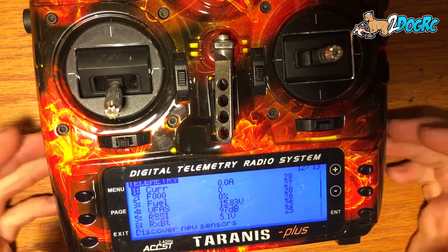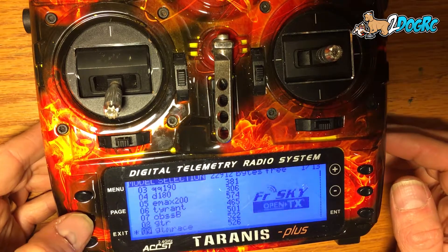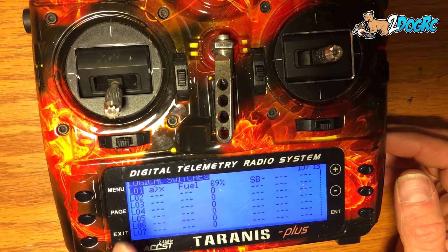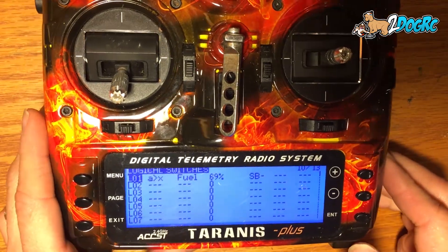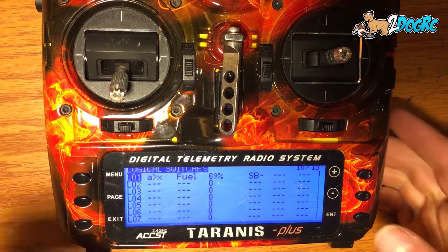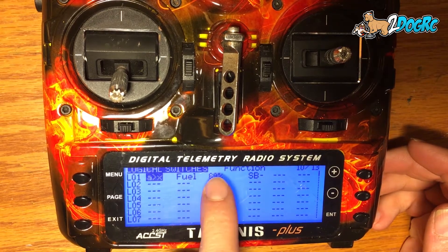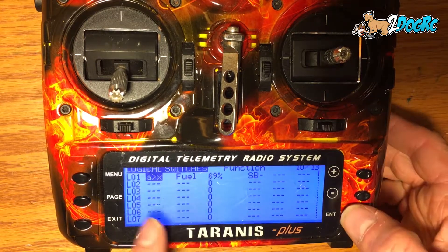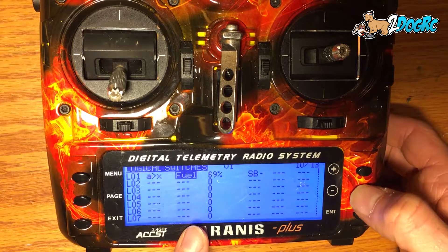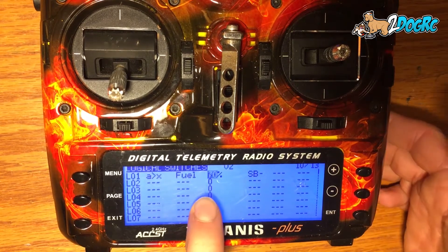Hit exit on that, exit menu, then go page, page, page, page until you get to the logical switches. My logic switch is A greater than X. Hit enter to go in here — A greater than X means A is this column, greater than this value. So mine goes off when A is my fuel. Come over here, select fuel — you just want fuel. Fuel is, I'm going to use 70.